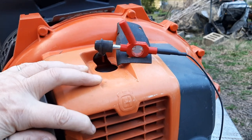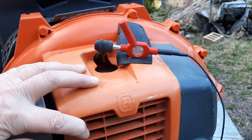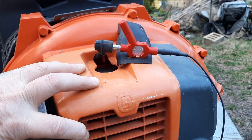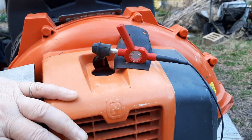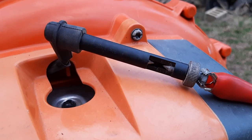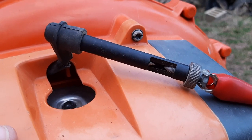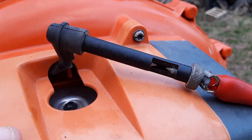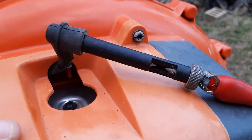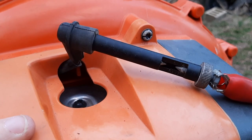At first I couldn't see any spark on the Husqvarna, but I switched to a different style of spark tester with a longer lead connected directly to the engine — I just didn't have a good spot on the muffler. With that change, I can both hear and see the spark clearly.